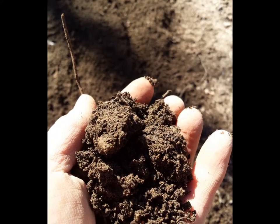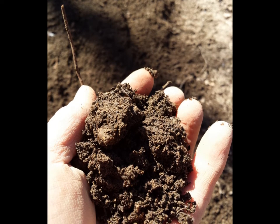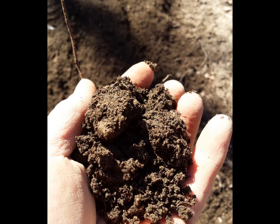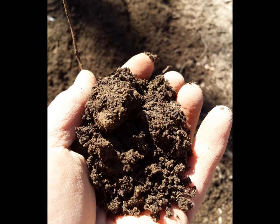As you can see, the soil is dark with compost and fairly sandy. Strawberries don't do well in heavy clay soils that don't drain well. So if you have heavy soil, be sure to amend it well to allow for good drainage. Strawberries don't like to be in standing water for long periods of time.